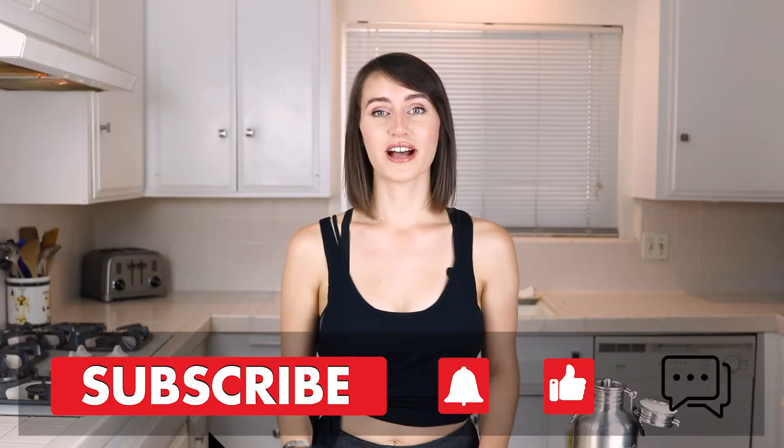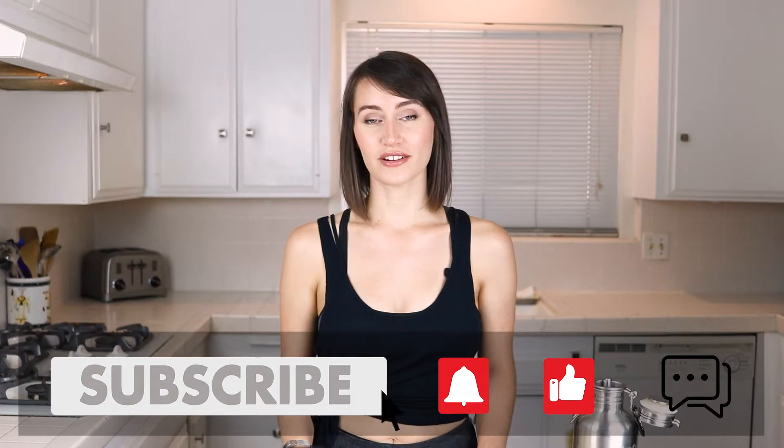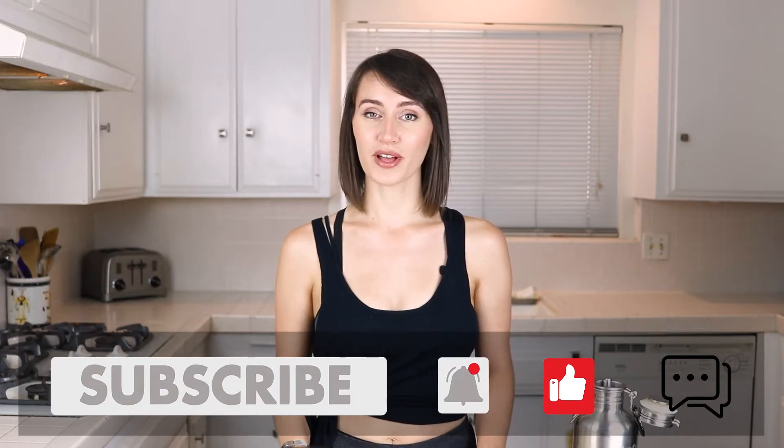Welcome back to Plants Not Plastic. I'm Nikita and I bring you recipes that are delicious, inexpensive, simple, and healthy.